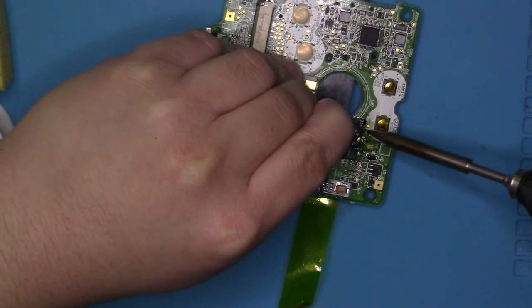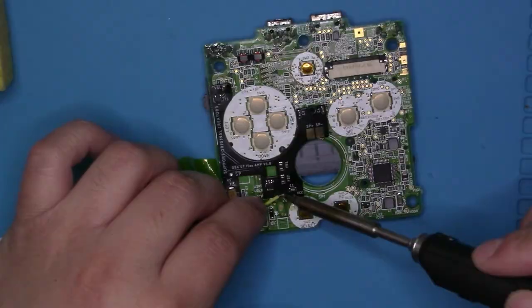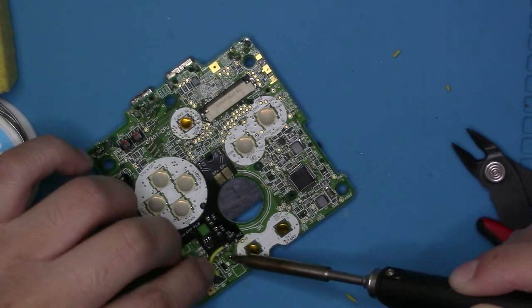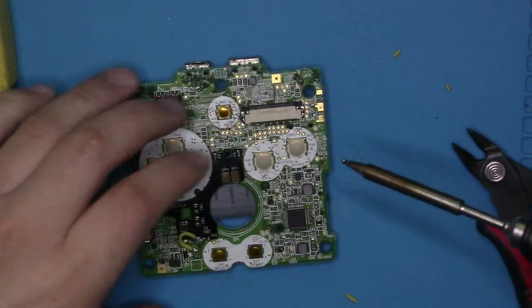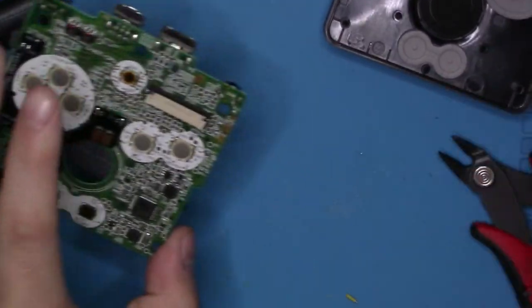Next, once the first three pins are done, then you want to tin the wire and tack it in place. Get the wire, put a little solder on the point where we scraped off, and then tack the other side of the wire into it. And that's it — you're done. Now it's time to put it back together.